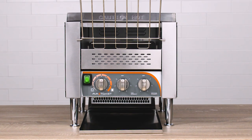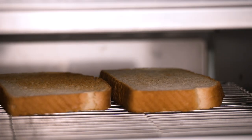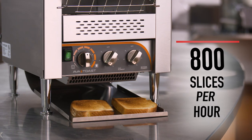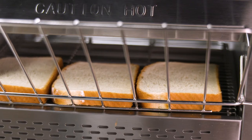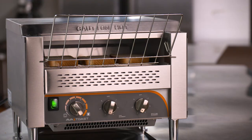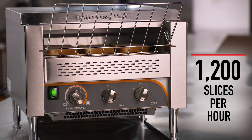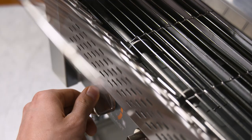The 10-inch models offer plenty of space for toasting two slices side-by-side, allowing you to push through up to 800 slices per hour. Meanwhile, the 14-inch units can go three wide for even higher throughput, achieving up to 1,200 slices per hour. Each model also features 8 conveyor speeds.